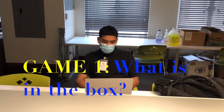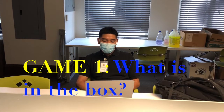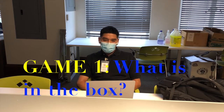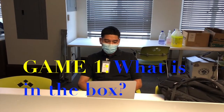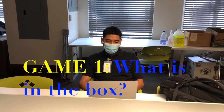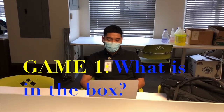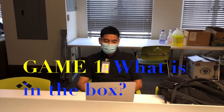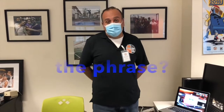Go ahead and guess what's in my box. Is it something you can wear? No. Something you can eat? No. Is it for a boy? No. Is it something to clean your mouth with, like toothpaste? No. Napkins? No. Is it something to drink? Yes. Is it water? Yes!